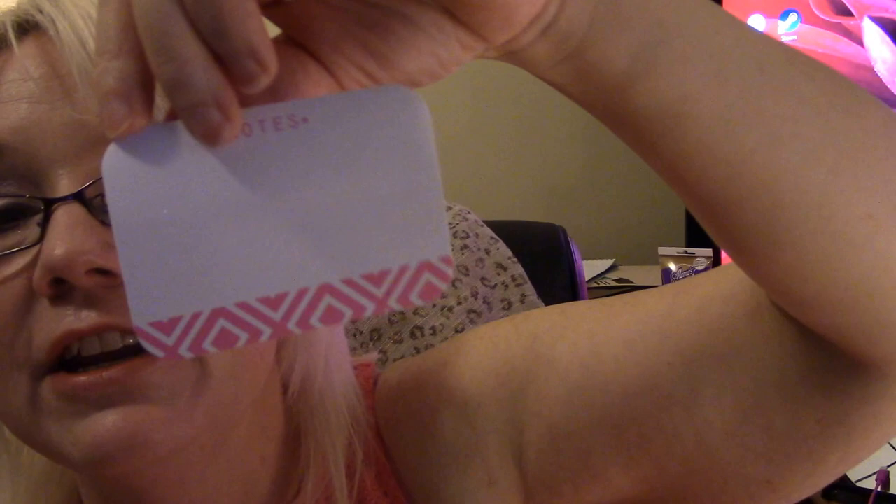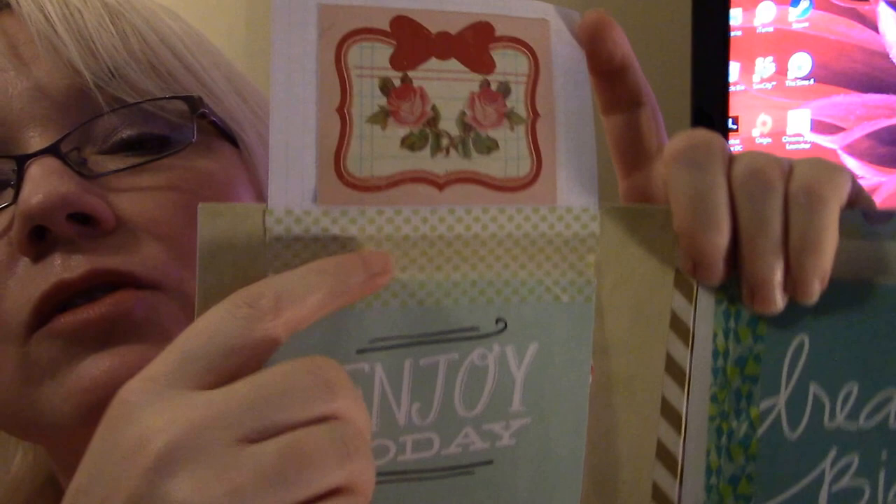Oh, she made me a flip book! Flip book. And it had some sticky notes in it on the inside. Here it is. 'Enjoy today.' Okay, sweet.